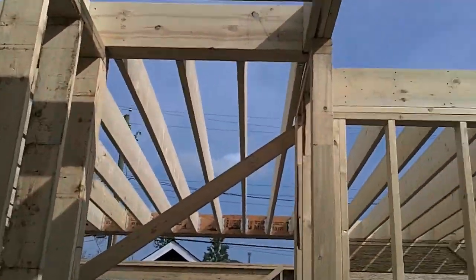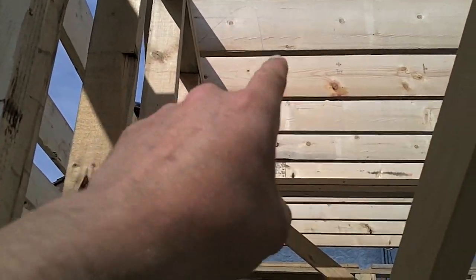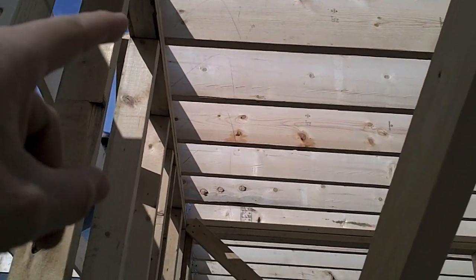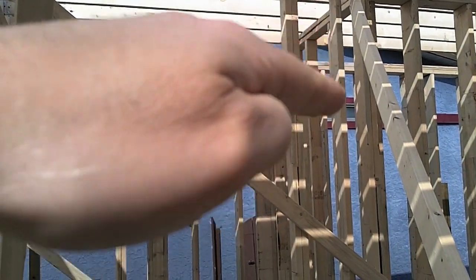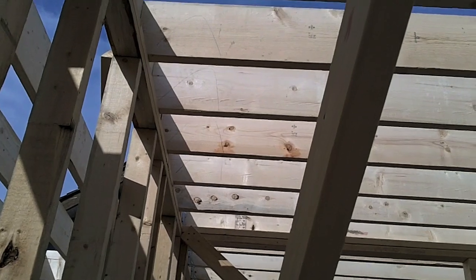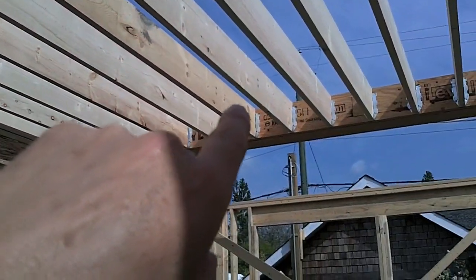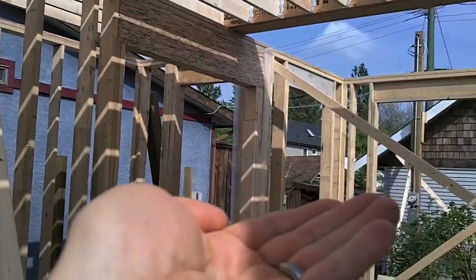A couple of things that we like to do with our framing: if you can see up there, you can see these funny little shapes that are drawn on each one of these joists. What that tells us is which side of that joist the crown is on. Basically, when you look at wood, it always has a hump in it — it's never dead straight, it always moves a little bit, it either bows or humps. What we do is what's called crowning all of our wood. We make sure that when these joists go in, the crown sits up top — the hump is installed this way as opposed to the other way.